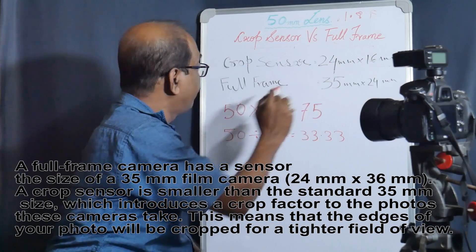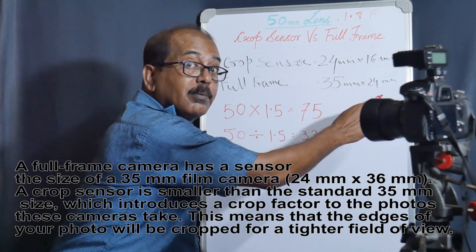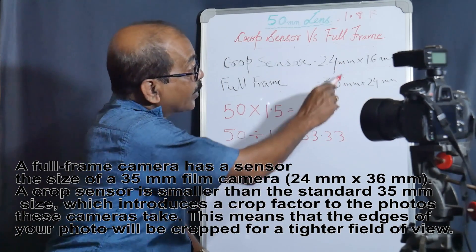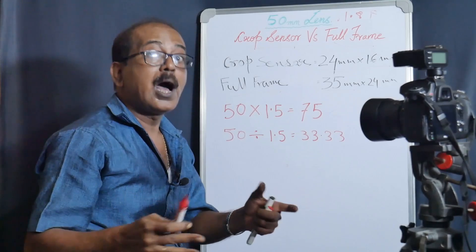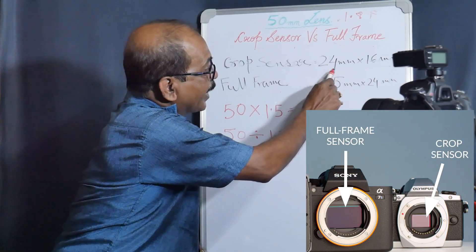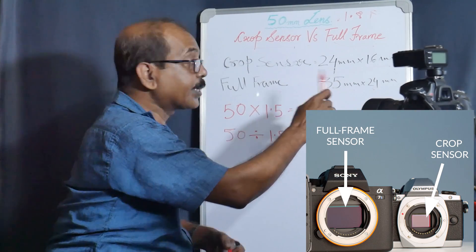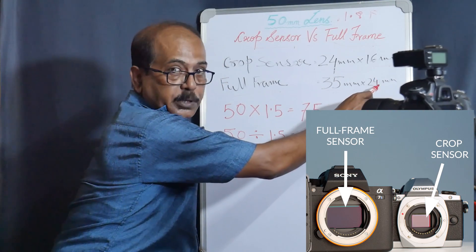The crop sensor is 25mm x 16mm. And what is full-frame? Full-frame is 35mm x 25mm, or 24mm. Let me tell you clearly: the full-frame sensor is 24mm x 35mm. The other one is bigger.